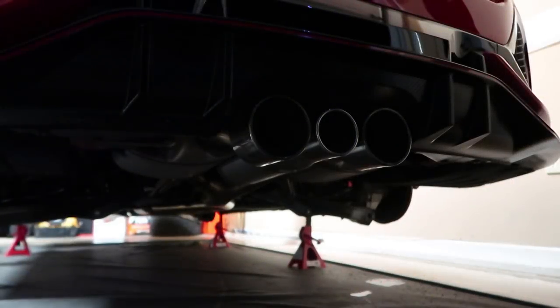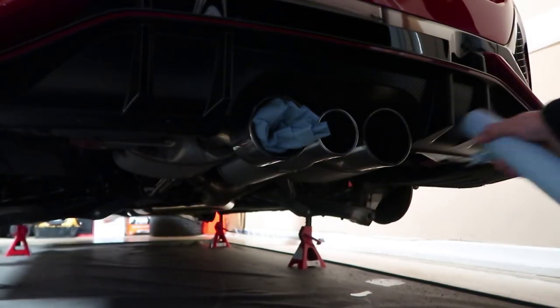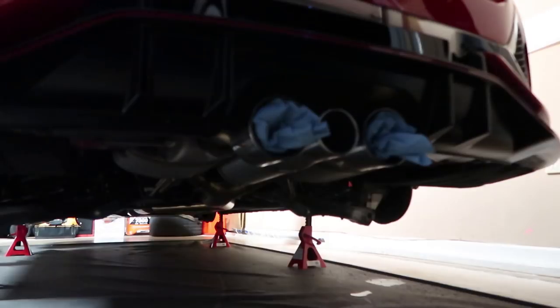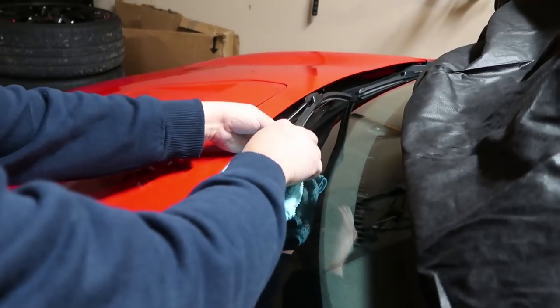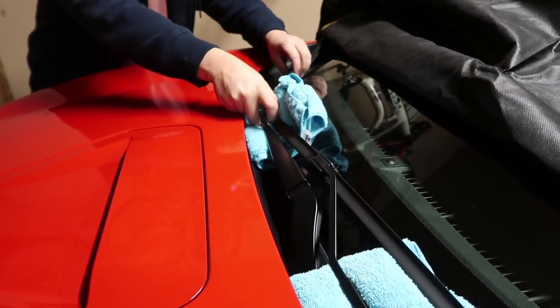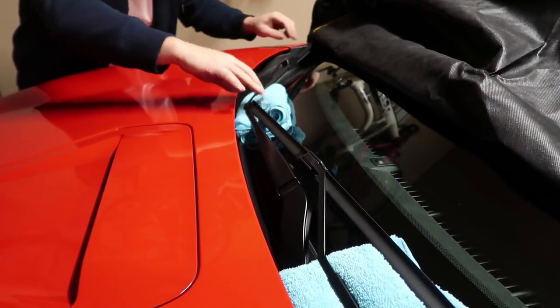Just going to plug up these holes in the back as well. Again, this is just in case any mice or rodents want to find a home — they won't find a home in here, with any luck anyway. And that's it — perfect.